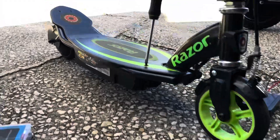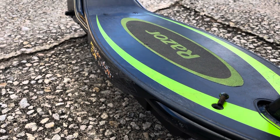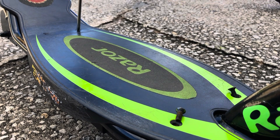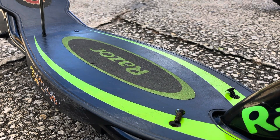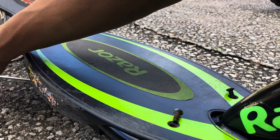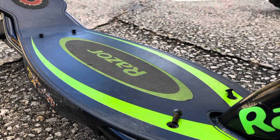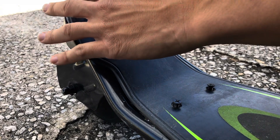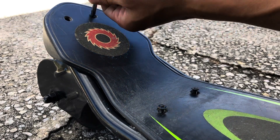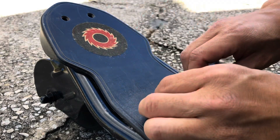There are six screws holding this platform on. Two up here. These two are longer — the longer ones are longer than these ones — so just make sure the longer ones go in the back.